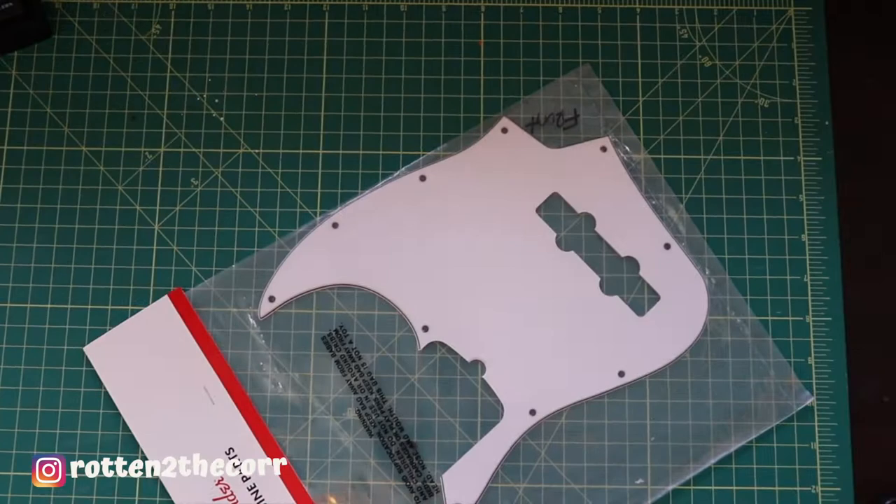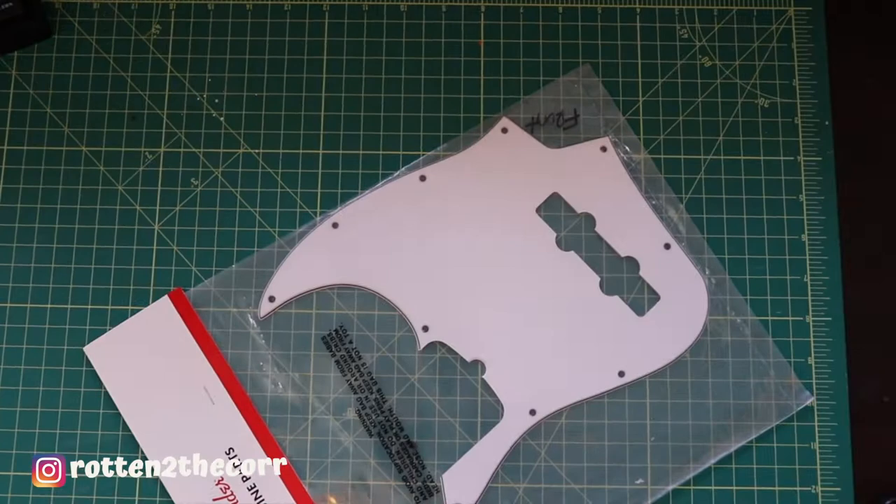He sent me a pick guard to paint. He wants a grizzly bear in the forest with a color palette of brown and forest green, painted on the pick guard. It sounds super dope, I'm super excited to do it and I'm gonna make his guitar even more dope. I have no idea what type of guitar it is, it just looks cool. Let's get all the materials out and get this thing going.